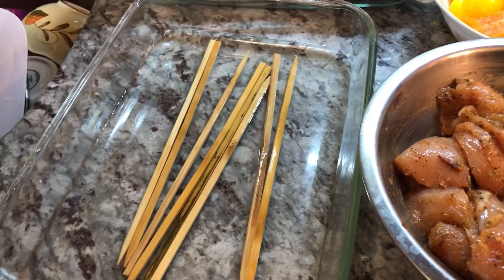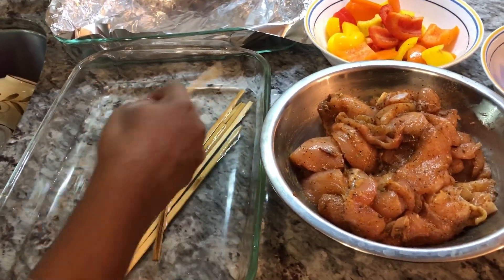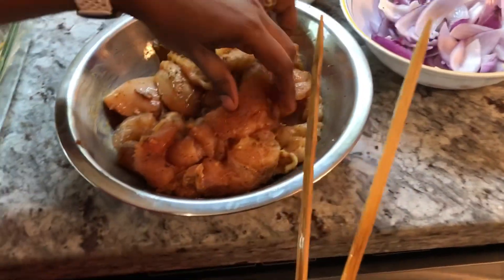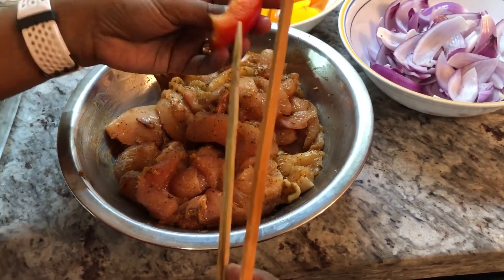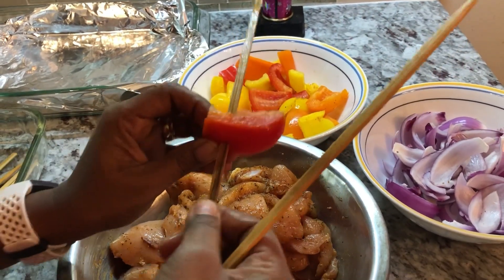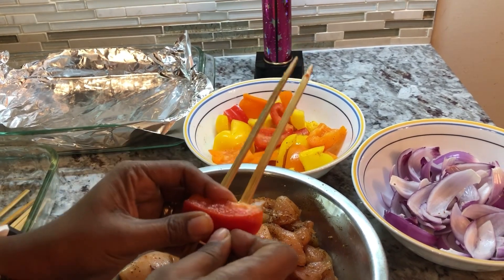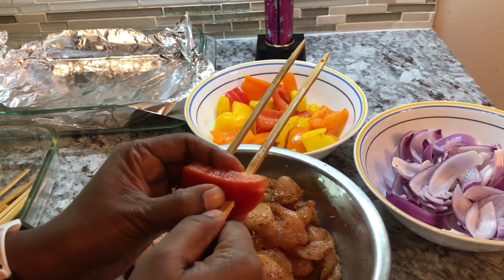Now I'm going to start putting my kebabs together. I soaked my skewers — I'm using wooden skewers. I'm going to use two per kebab because I want to keep it nice and firm instead of having them hanging on one side. I'm going to start with a piece of pepper, putting it in like this and going about this far because I want to be able to hold the bottom when it's done.